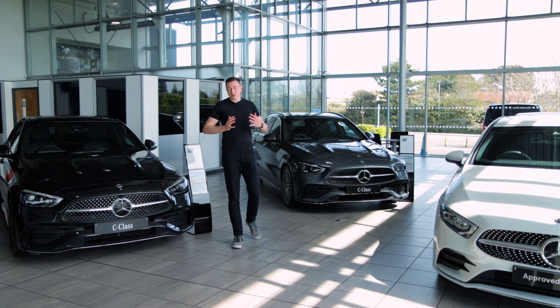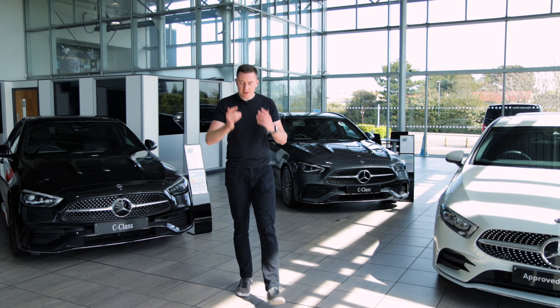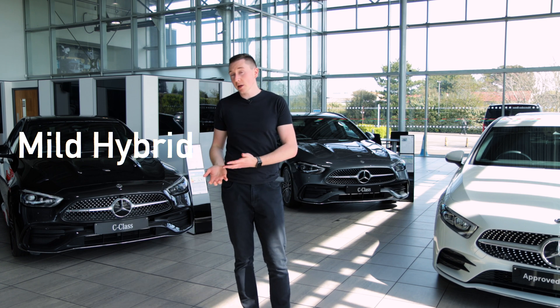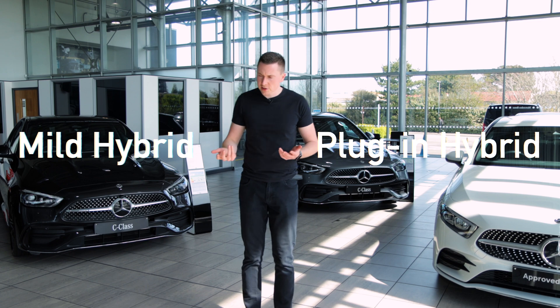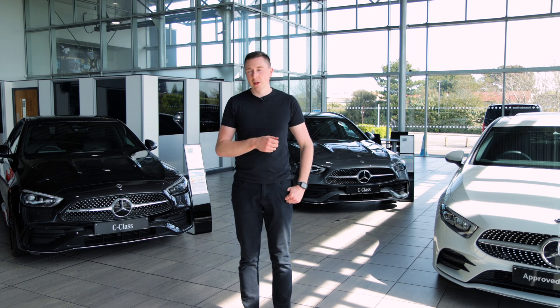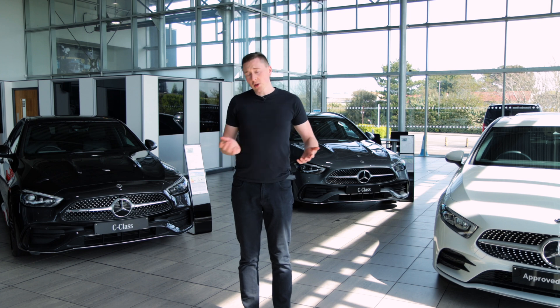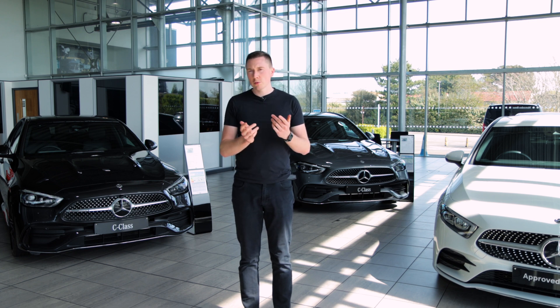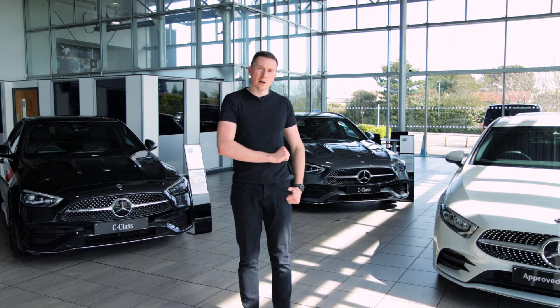Hey guys, welcome to my channel. My name is Nick O'Leary and today we're looking at the differences between a mild hybrid and a plug-in hybrid. With all the talk from 2030 about potentially everything going all electric from new, you might not want to go all electric right now. This video will show you the differences and which one might be better for your next car.